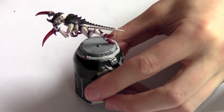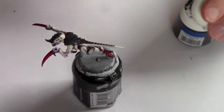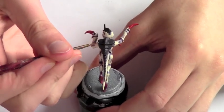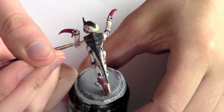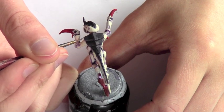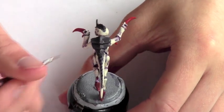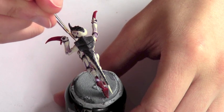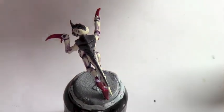Now that all the wash is dry, we're going to start highlighting the carapace. We go back to Hormagon Purple and highlight the carapace by giving it streaks of colour. First, go around the edge of the carapace as an edge highlight, and then add upward streaks that travel up the carapace — start at the bottom and streak upward. This makes it look like it's actually made out of bone and gives a really nice effect all the way up.